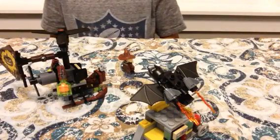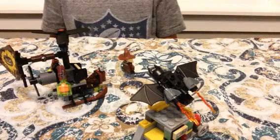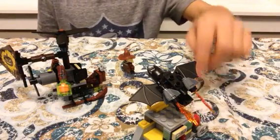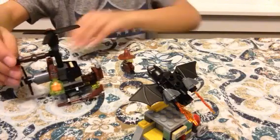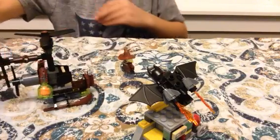Hello guys, today we are going to be showing you my Lego set, which I just got yesterday. It is from the Lego Batman movie — Scarecrow Fight.